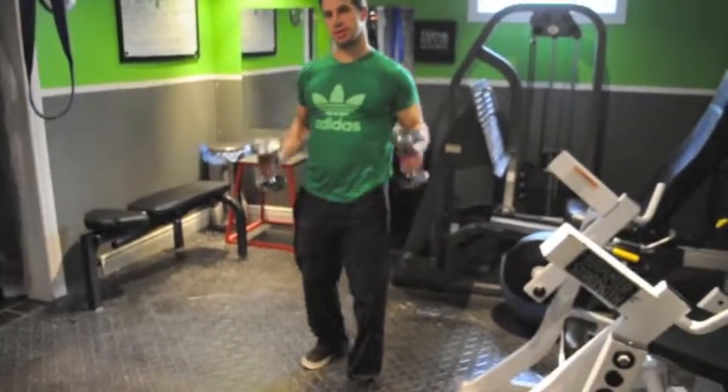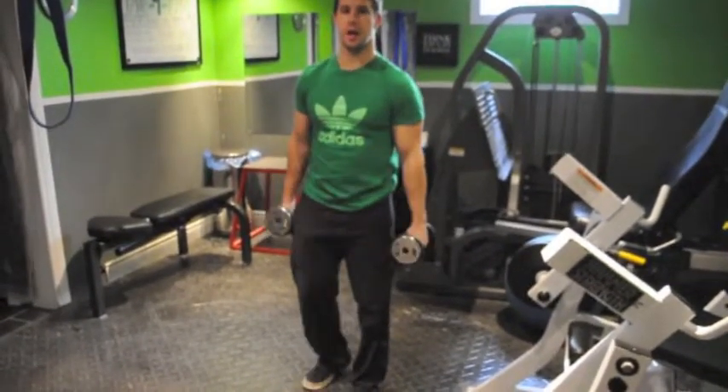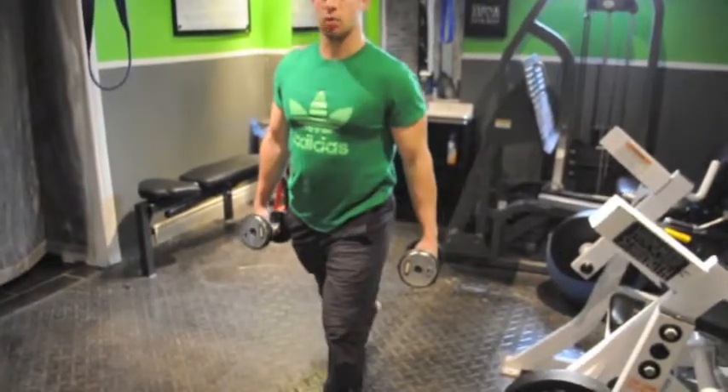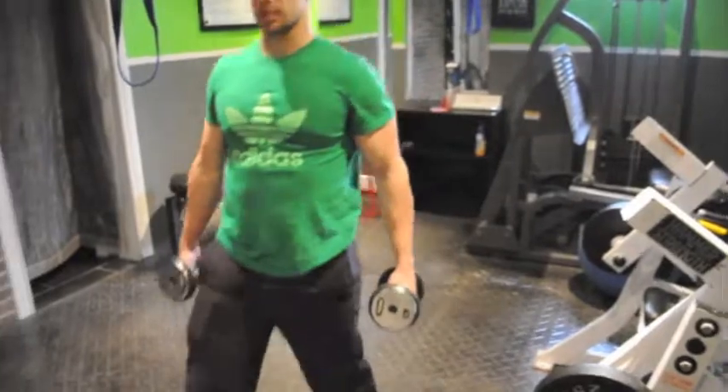You can do these lunges with or without weights. All I care about is range — all the way down, all the way up. But mainly using this as a stretch.